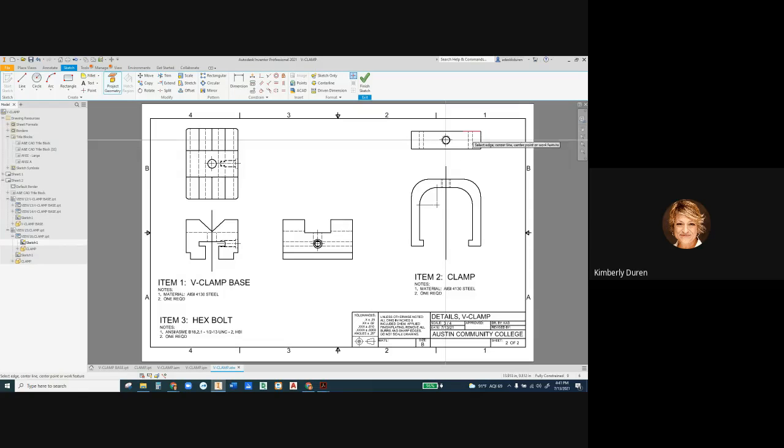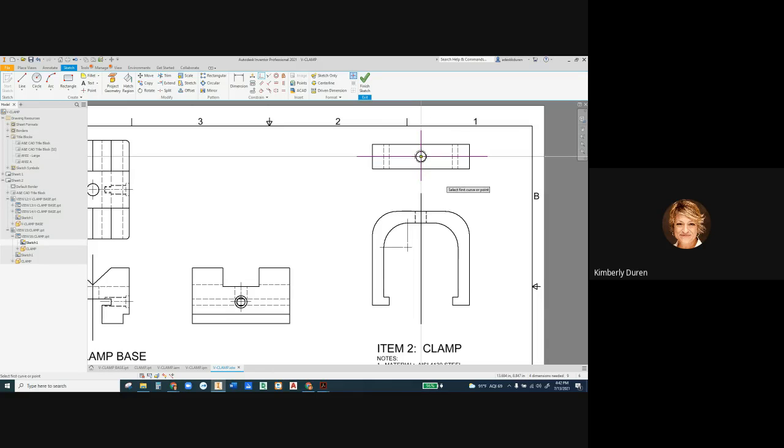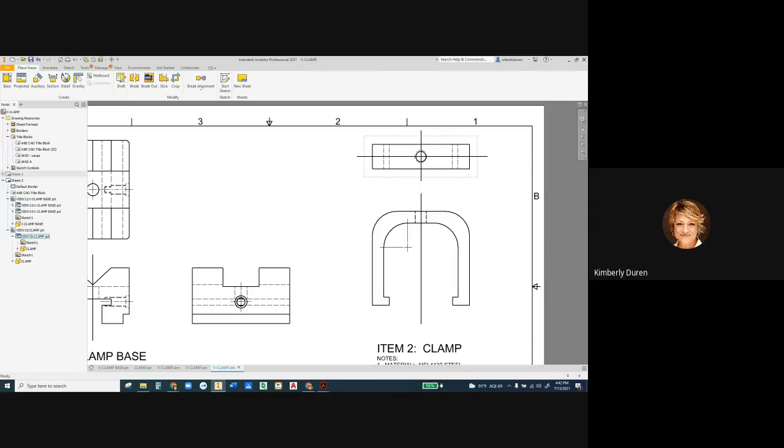I want to project the center point geometry because I'm going to have both a horizontal and a vertical symmetry line on this view. Draw a vertical line and a horizontal line. I need to make the vertical line coincident with the center point, and the horizontal line coincident with the center point. When they turn purple, they're absolutely centered and fully located. It says four dimensions missing because it doesn't know the length of the lines or where they start and stop — but I don't care about that in these sketches. If I move this view, those lines will move with it.